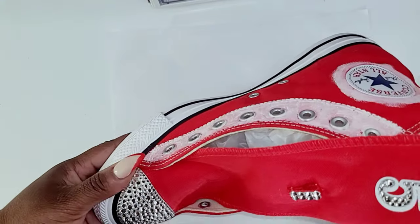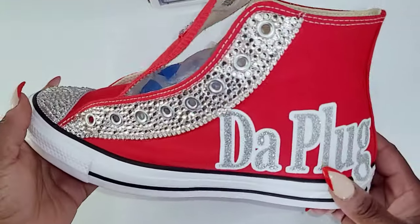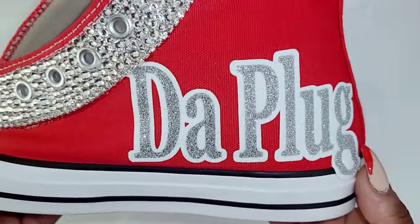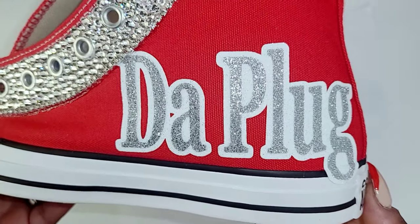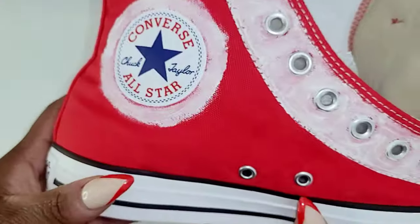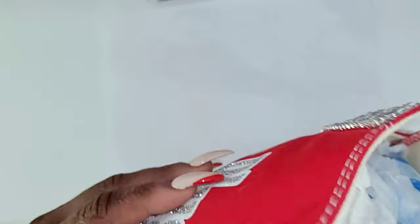Sorry guys, I was watching House of Dragons as I was working on these sneakers and I completely forgot to record that part with me doing the rhinestones. But don't worry, I have much more to do. I'm going to show you how I put the rhinestones on the line name The Plug and on other areas of the sneakers, so keep watching.